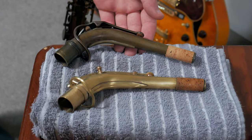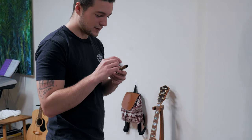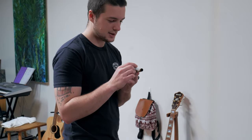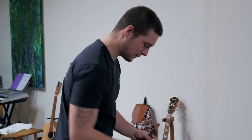Those are the necks next to each other. I'm going to lather this one up. If you get a new horn, you better start taking care of your cork straight away. Because I've seen people do unboxings and they get their new horn out and they just wrench the mouthpiece straight on a dry cork — it's like, why?